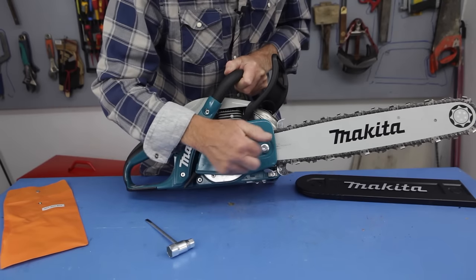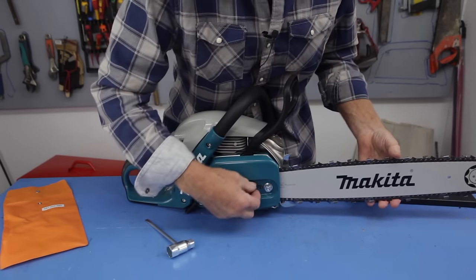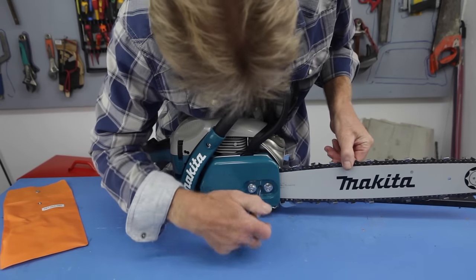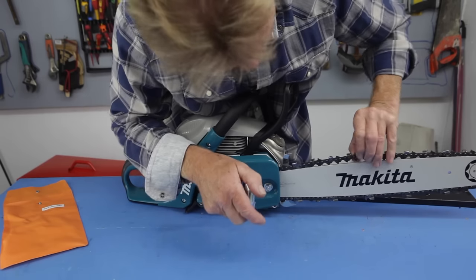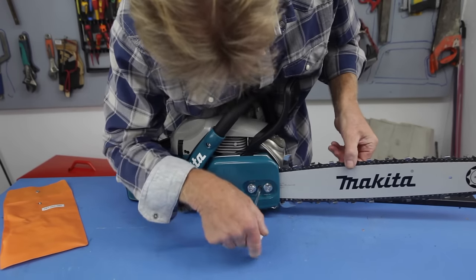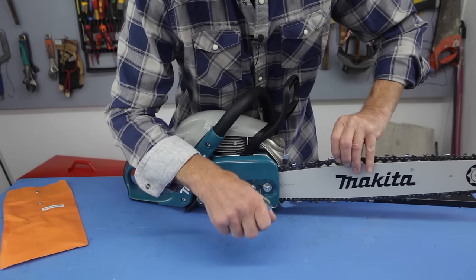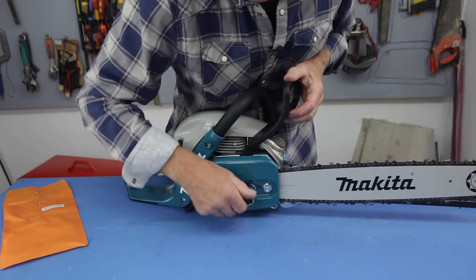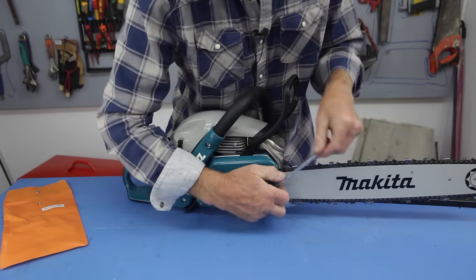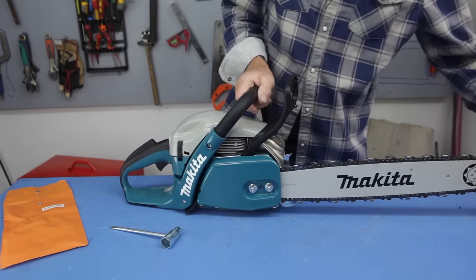Spin the nuts round but don't do them up too tight yet — just enough to hold the bar in place, because we want to check the tension of the chain. We normally want the chain to just be pulling out from the bar, but not enough that it can clear the bar, so those teeth are always in it. Simply adjust the chain — tighten or loosen it by turning that screw there, very easy to do. When we've got the tension right, tighten the nuts alternately so you get a nice even tightening.